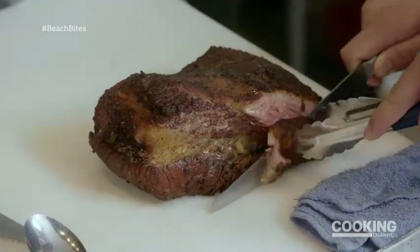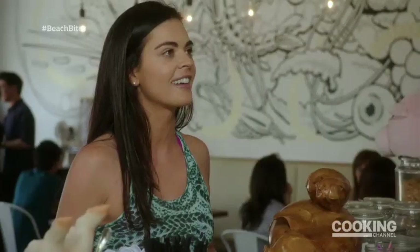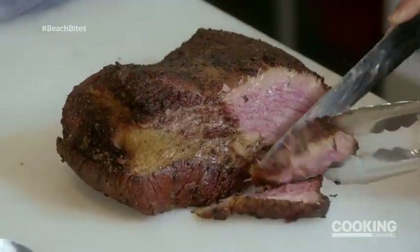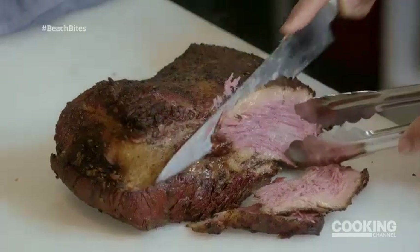So is that the brisket? Yeah. We brine it for three days and then we cover it in pho spices like coriander, black pepper, and cinnamon. And then we smoke it for 12 to 14 hours. We were inspired to try to create a different pastrami sandwich — we wanted to take everything Vietnamese and put it into a nice pastrami sandwich.